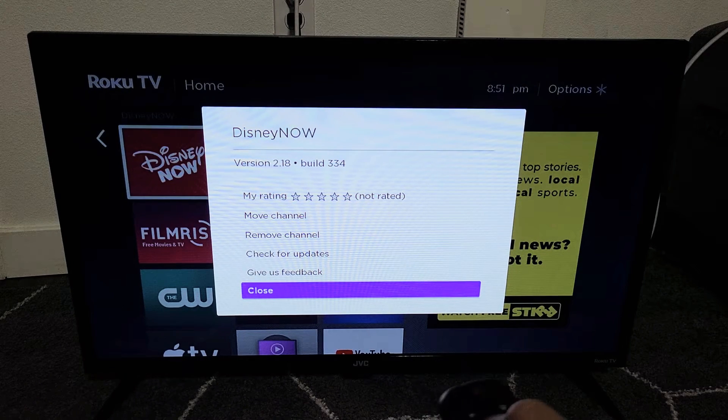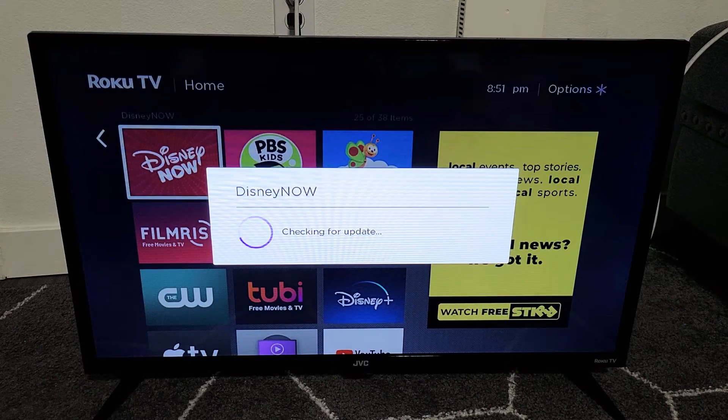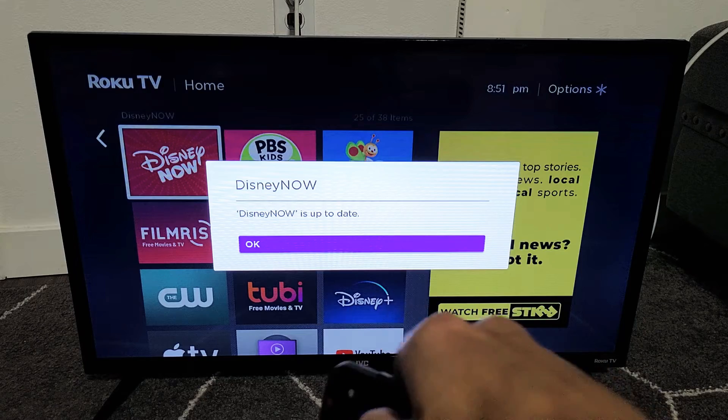And you can see that there's one for 'Check Updates.' So let me go to check updates, click on that and see if there's an update. If there is, we're going to go ahead and download it. Okay, there's no update — it's up to date.